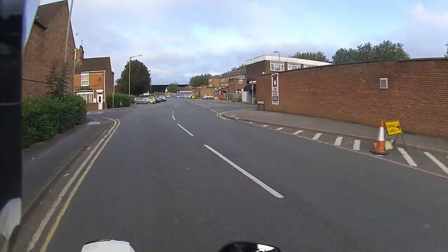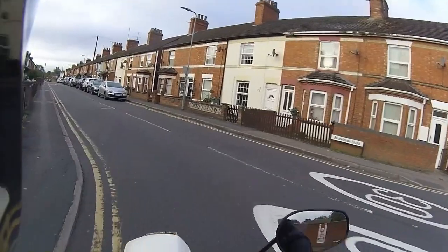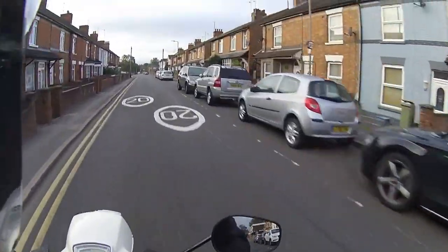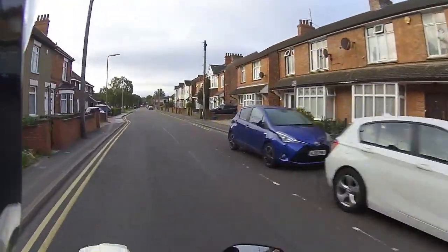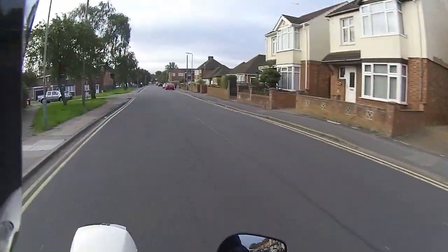They're absolutely beautiful and it handles superbly even at slow speed on these corners — very impressed with this Royal Alloy. Even around town at slow speed I am absolutely loving being on this.